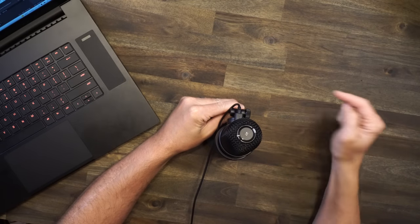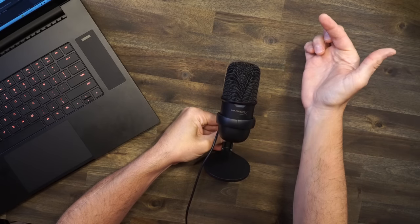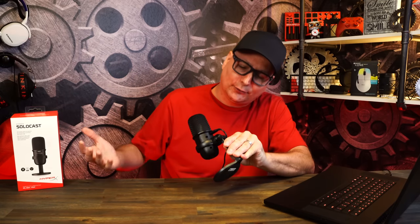Next up is the HyperX Solo Cast. You're now hearing the Solo Cast microphone. I really like this mic — standalone review I loved it. It's $60 MSRP but you can find it for $50 all day long. At $50 it's packing a lot for a budget mic. There's a mute button up top — you tap it and it mutes, just like the QuadCast — with a little red light at the top.